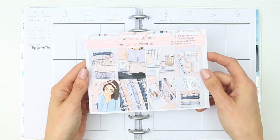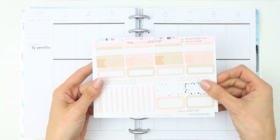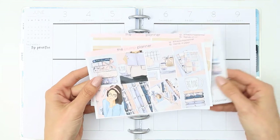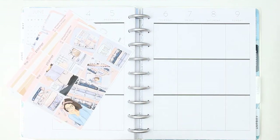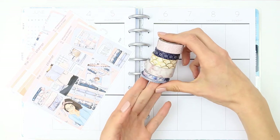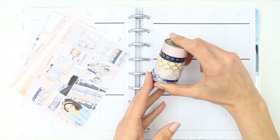Hello everyone and welcome back to another Plan With Me Tuesday. This week's kit is from the Plump Planner — I can't remember what it's called but I will leave her link down in the description box. I've used the Plump Planner lots of times and I highly suggest you check out her shop because she's amazing, her kits are amazing and they're just really good value for money.